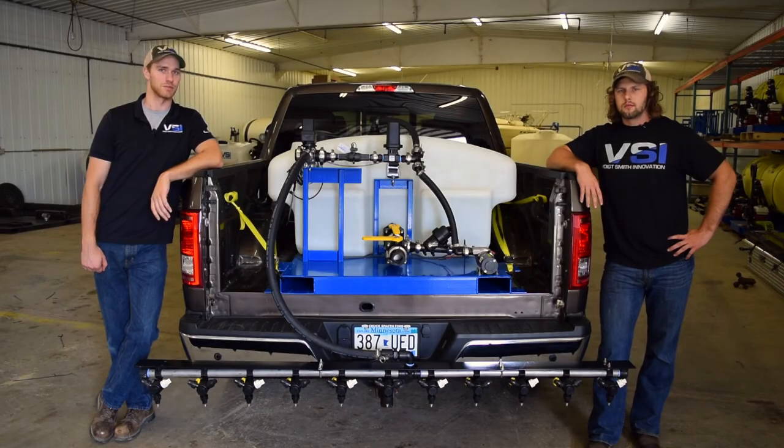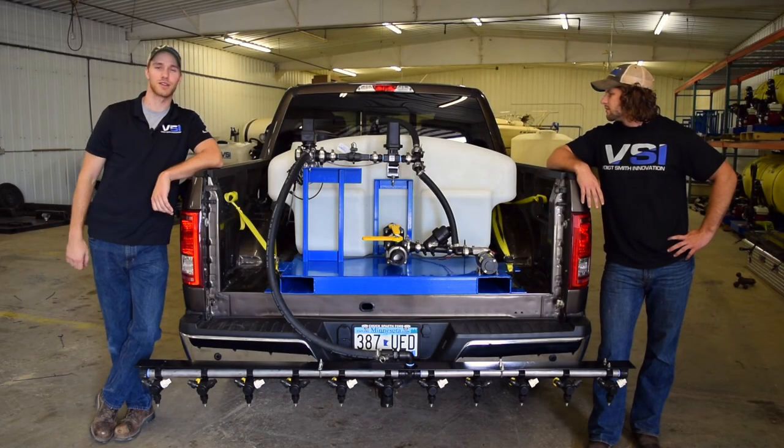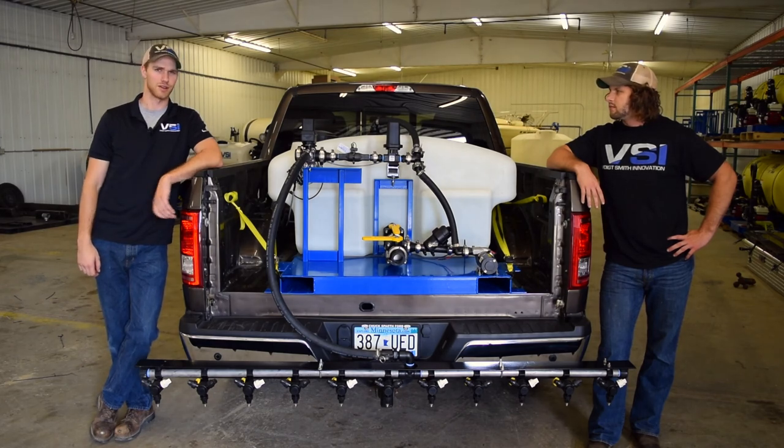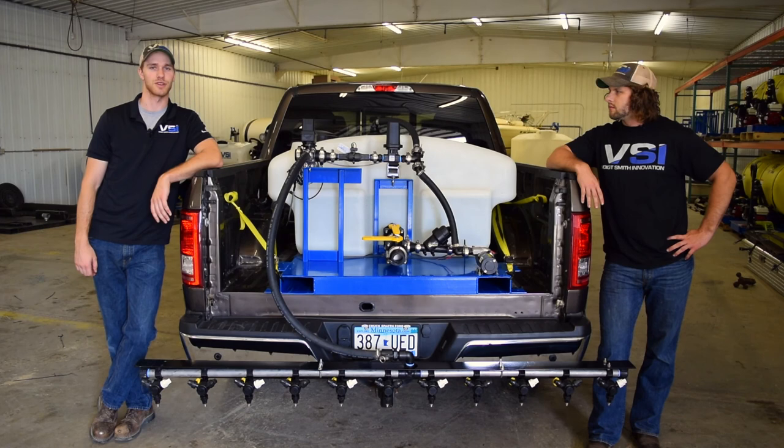First thing I want to point out is the visibility of this model. As you can tell, there's a lot of window space open on the back of the cab, so if you're backing into a loading dock or doing driveways, it's really handy to have all that visibility out of the back window.